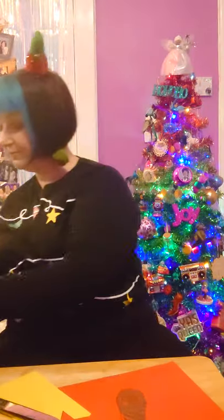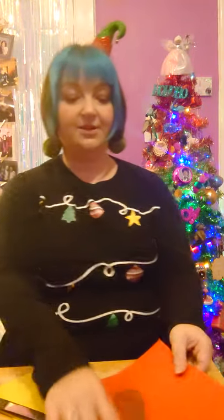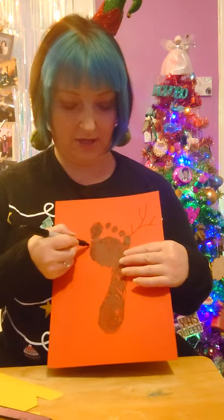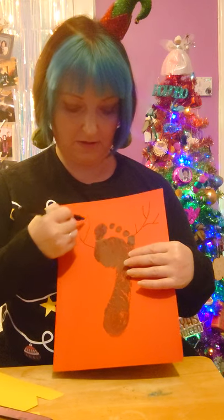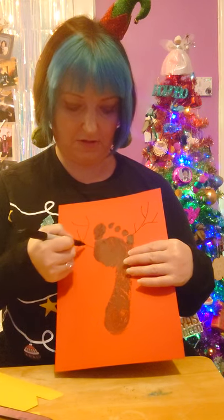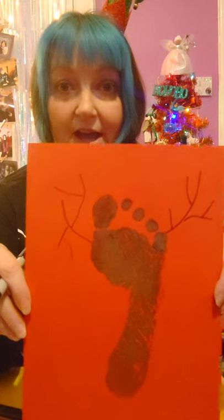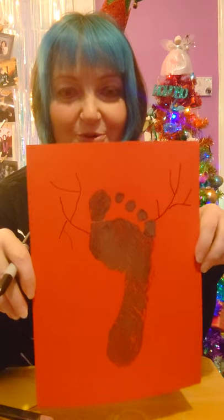On to the next one. This one is going to turn into a reindeer. What we need for the reindeer is a pen — simply just going to put on some antlers, some lines like this to make the antlers. That antler is a wee bit squint but that's because I was doing it upside down and standing up. So there we go, there's some antlers.